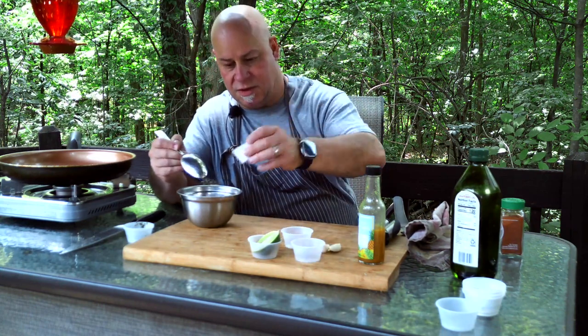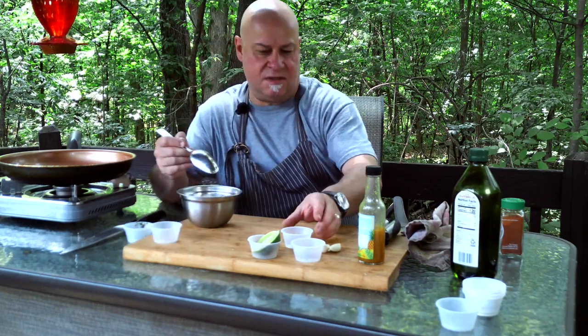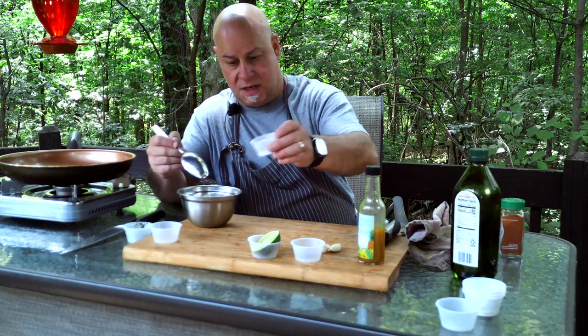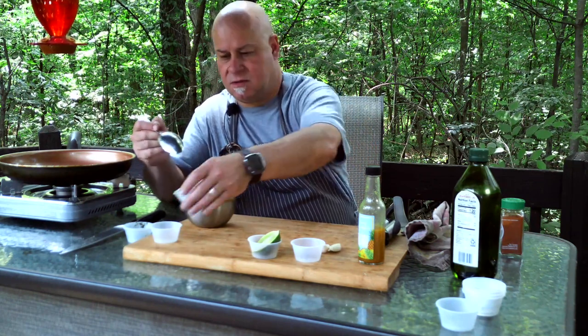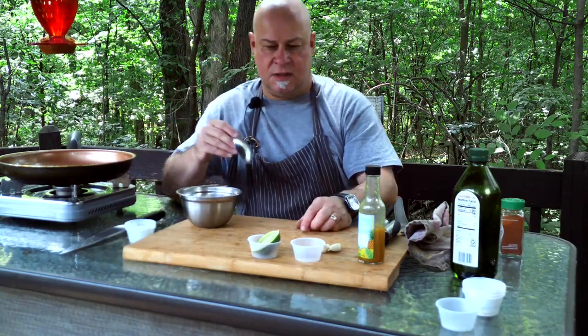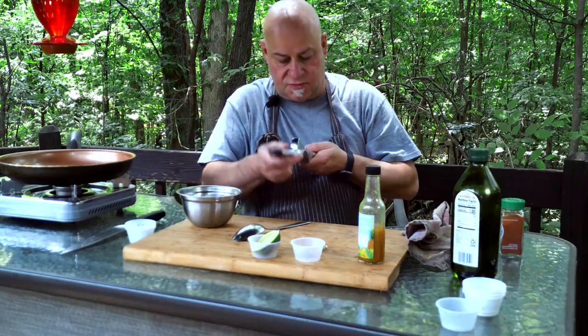The coconut flakes — by the way, these are sweetened; you can do unsweetened, I like them sweet. Then the coarse sea salt, and squeeze in those two cloves of garlic.